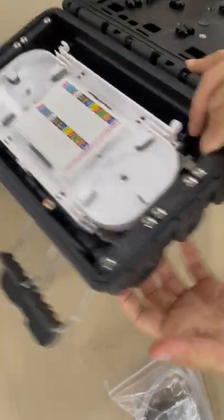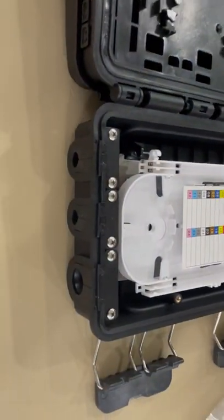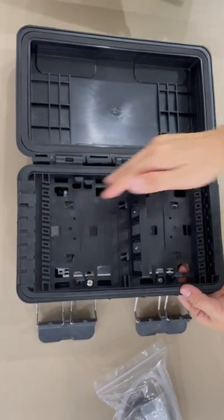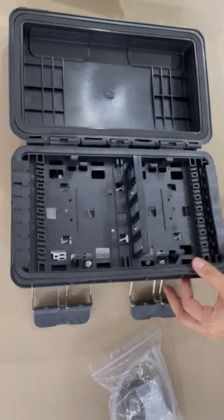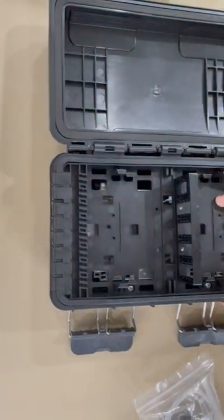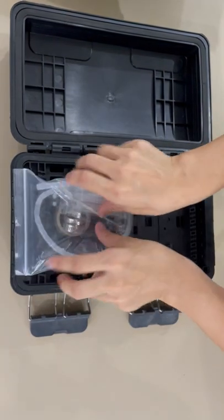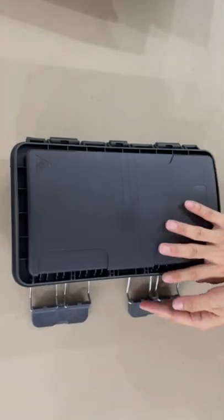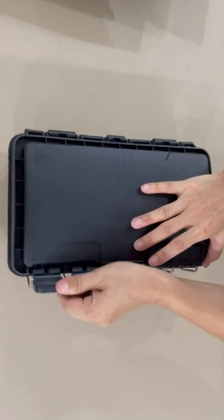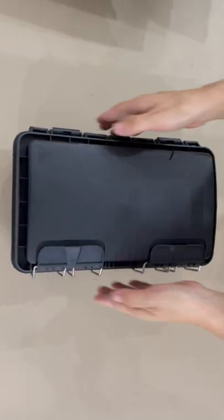Cable input from both sides. The trunk cable connects with the drop cable — cable comes in and connects with the drop cable here and out. Accessories included. Easy to operate — click, click, click. Thank you.